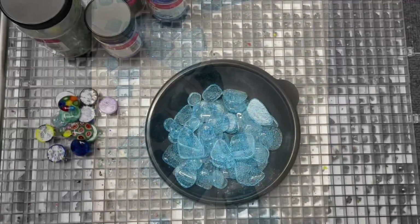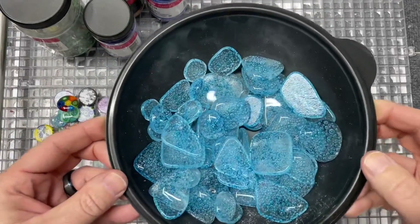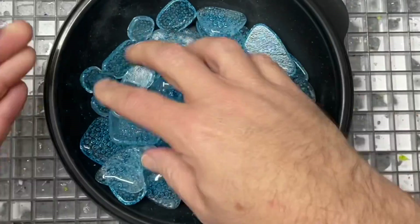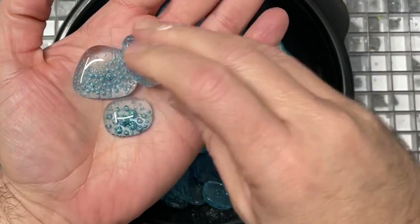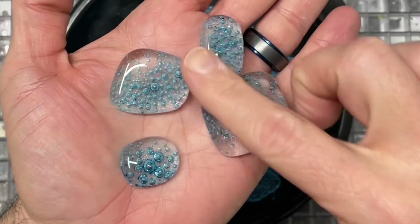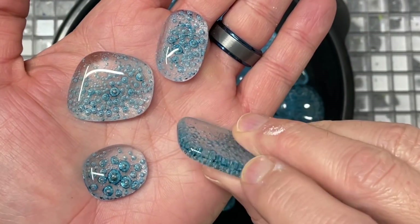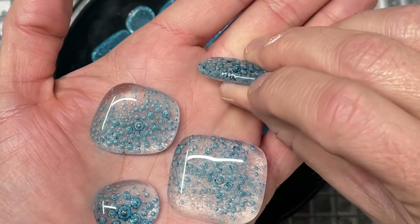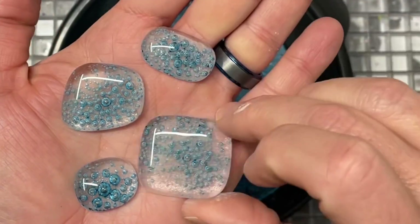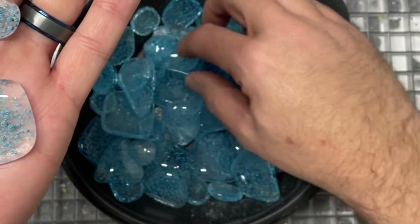Here they are — isn't that color just great? These are so much fun. You can see how they came out in different shapes and sizes. The bubbles all stayed trapped within. I don't have problems where bubbles might have been on the edge — there's just a little bit of an interruption on the edge there, but that never bothers me.